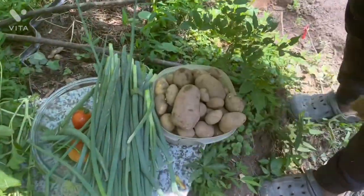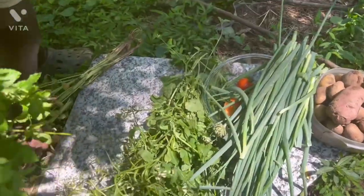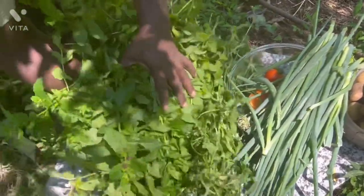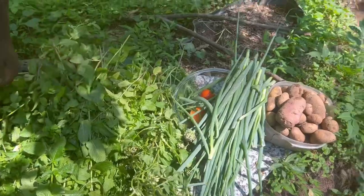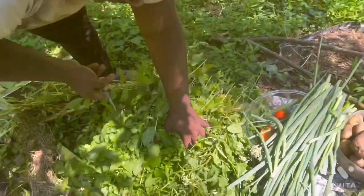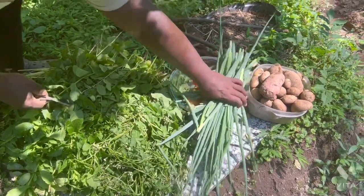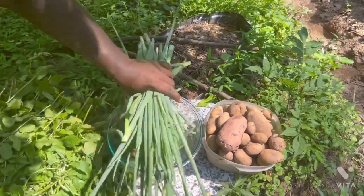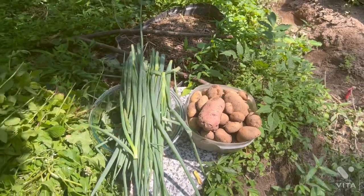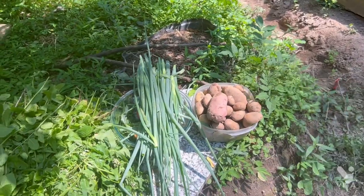All right guys, I have more potato over there but I just want to show you guys the harvest I got today. So we have a pile of mint here — all this is mint, amazing. We got the arugula, we have the scallion, we have a few tomatoes, we have potatoes. I have more potato over here so let me go out and get them.